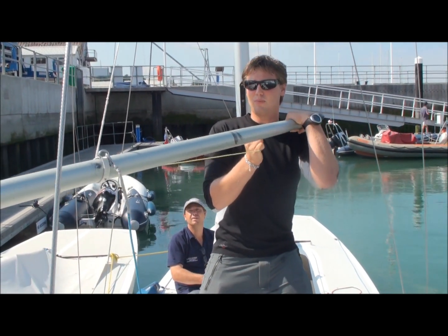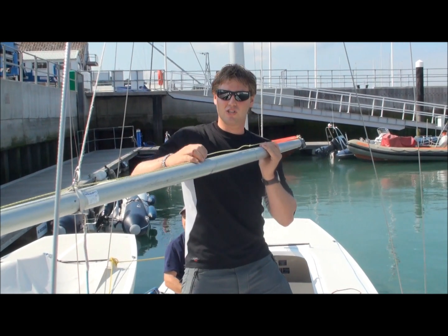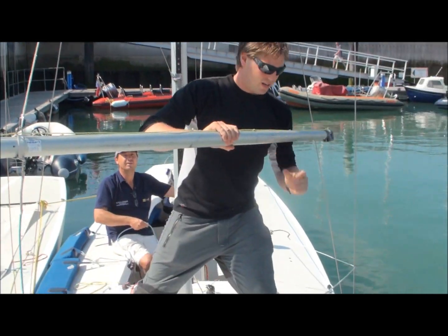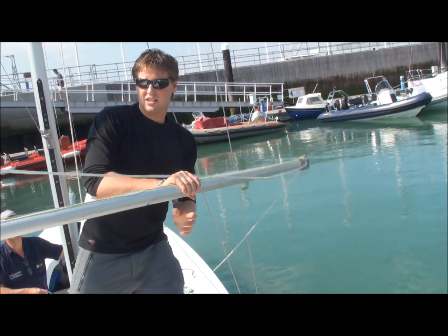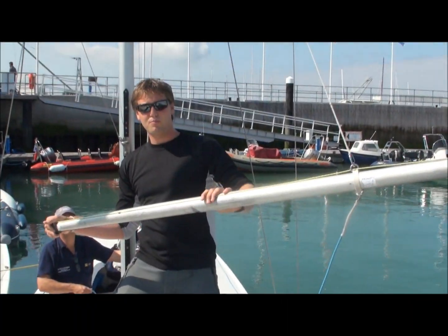You then simply let the sheet out of the pole. I'm going to twist it over because there's no load in it, but normally it would fly out of the end of the pole as soon as you pull the release. Then you move across the boat with it and instantly pick up the new sheet. Then pass the pole across the boat — and this is the important bit.